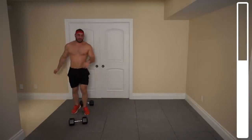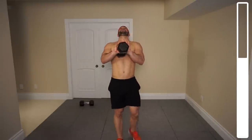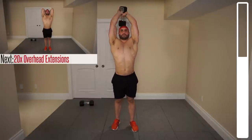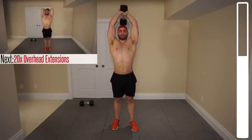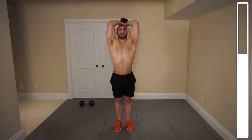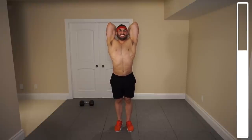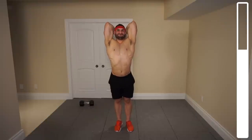Coming up now. Next exercise we've got are some overhead tricep extensions. You're going to grab one of the dumbbells, place it in your hands, bring it over the head, coming down for a nice stretch. Keep those elbows tight — you don't want them flaring out. Extensions above the head for the triceps — we've got 20. And good.